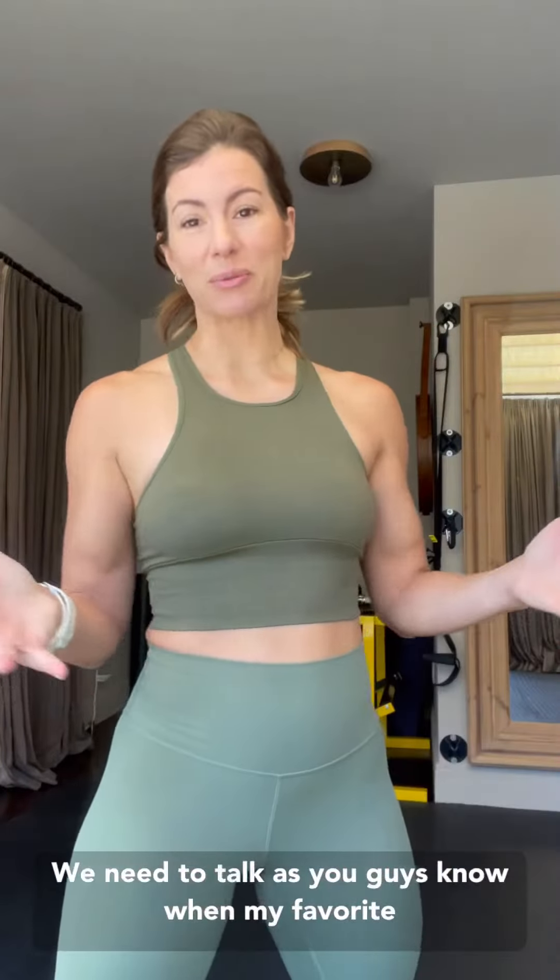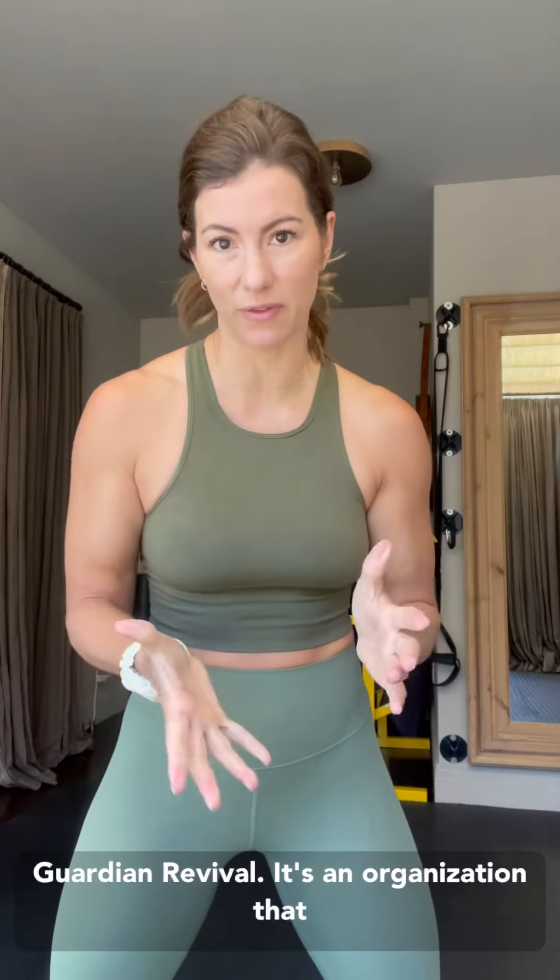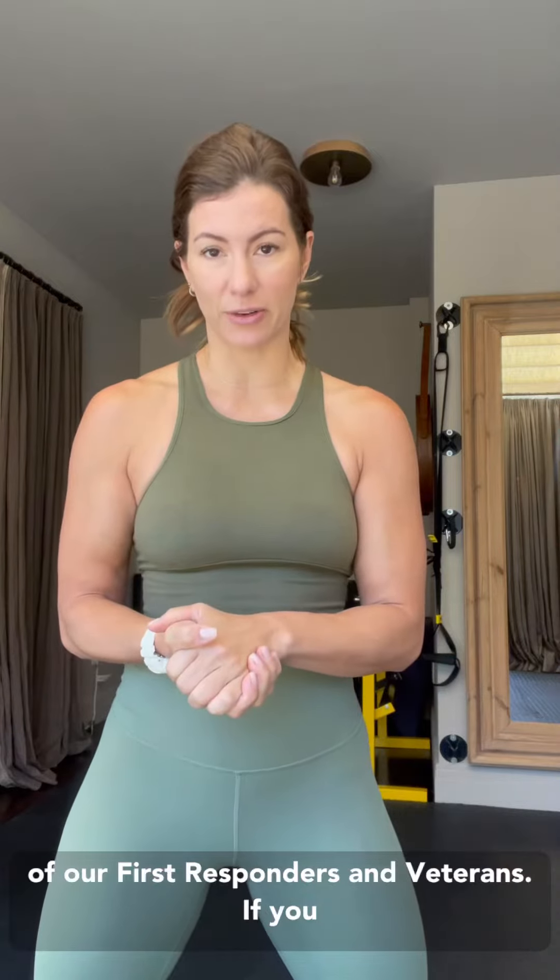We need to talk. As you guys know, one of my favorite charities of all time in the entire world is Guardian Revival. It's an organization that raises money and awareness for the mental health of our first responders and veterans.